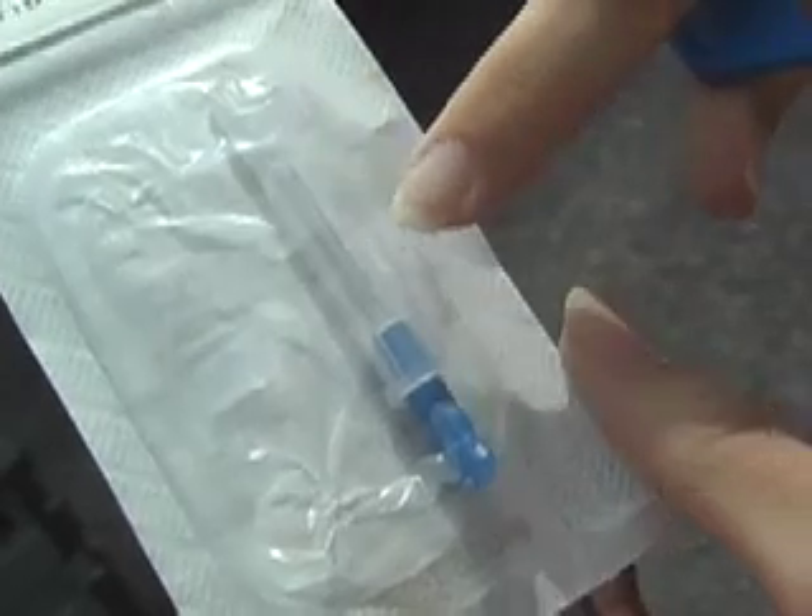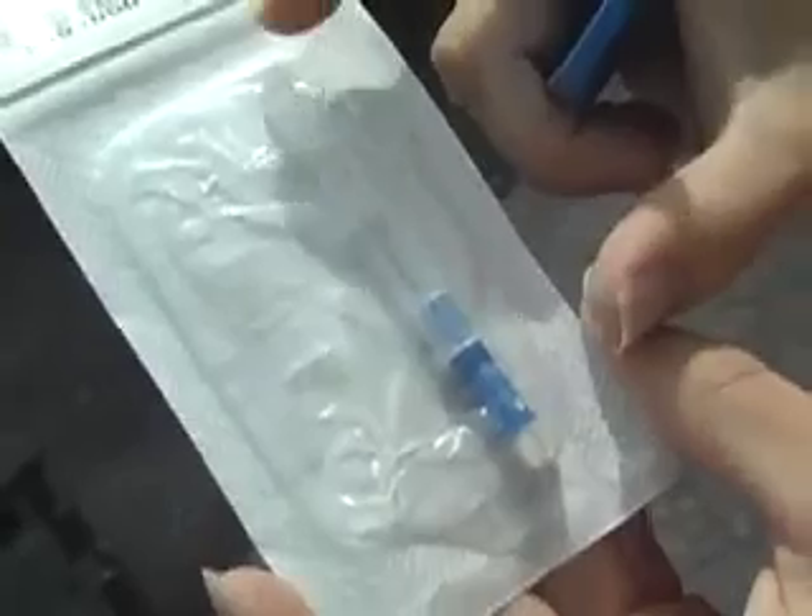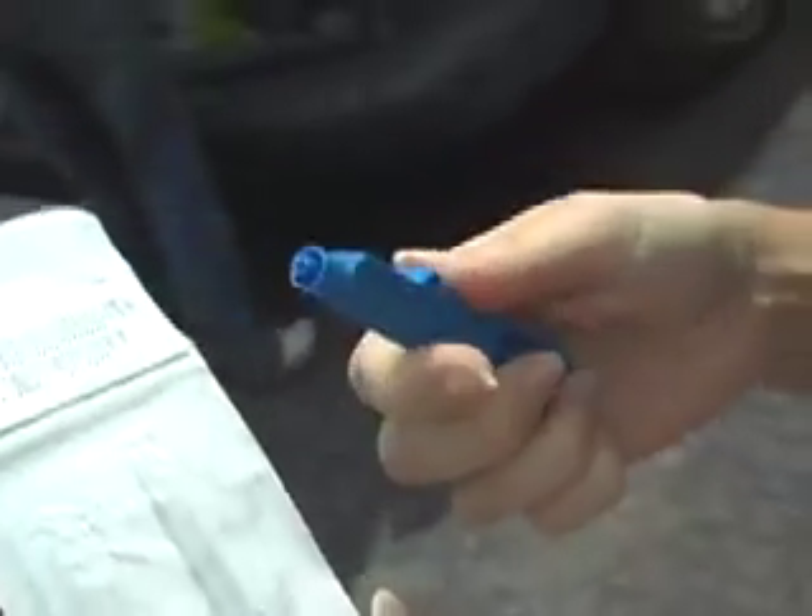The chip is actually contained within the needle. It's all in a sterilized packet, and this is the syringe. It has a little plunger on it, so when you attach this to the needle, you push the handle and it'll push the chip into the horse's neck.